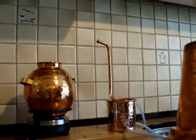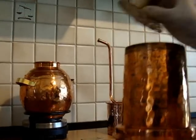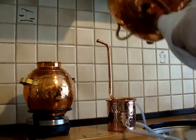We've already got plants that are already in the gooseneck. This is for steam distillation for the hydrosol, as opposed to the essential oil.